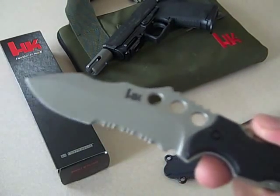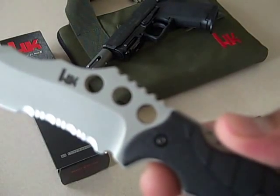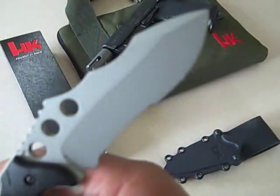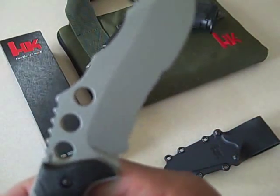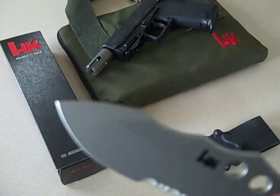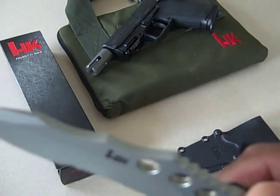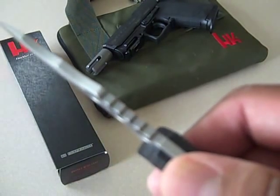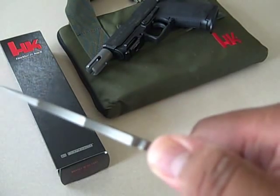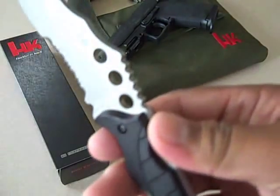There's a distinctive recurve blade with a three-hole pattern cut into the blade itself. It has a hollow ground bevel with a false edge. There are tongue grooves on the spine — they're pretty thick and pronounced, so you get a good grip in there.